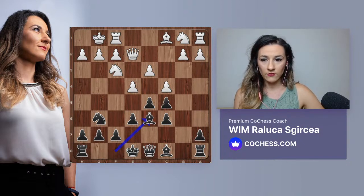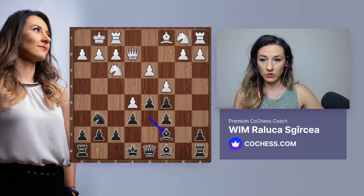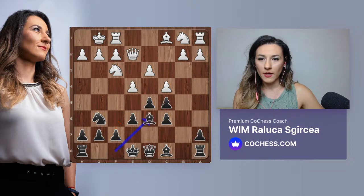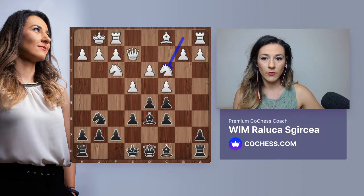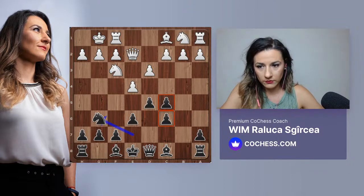After bishop c7, we keep pressure on e5 - that pawn is weak and white doesn't have time to get to c5. Another idea: once we castle and everything is in place, we could go f6 to open our bishops - white has to watch out for that. That idea comes in the French Defense too. White could play knight c3, keeping tension in the center, maybe b3 in the future. C4 is probably not one of the best moves here.